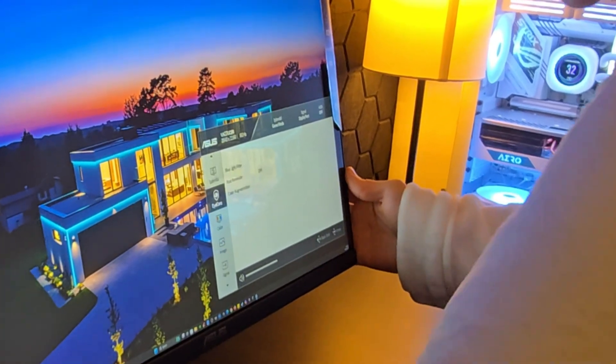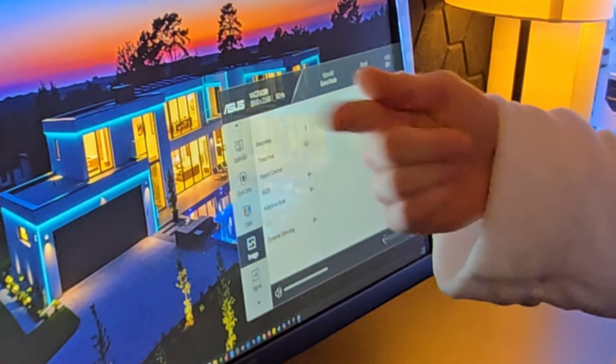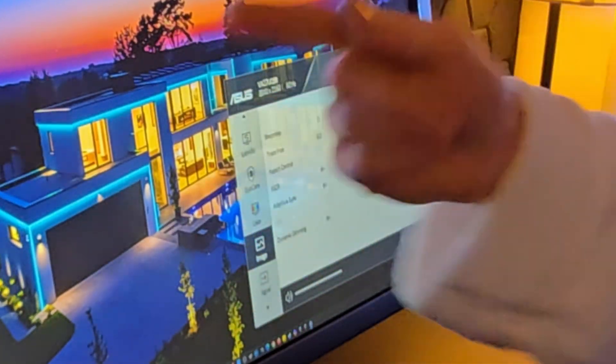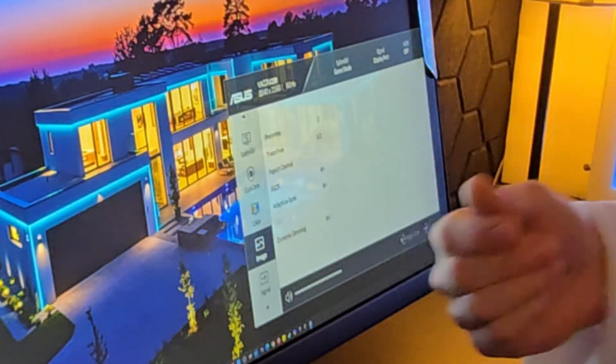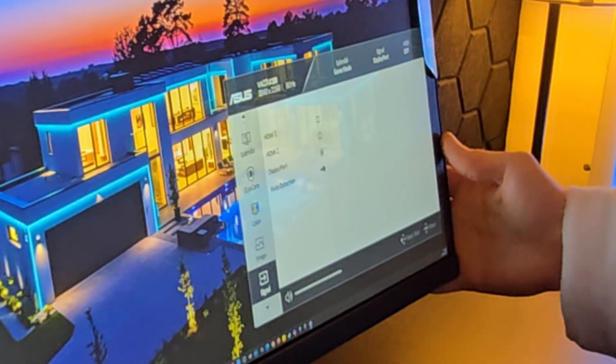I'm just quickly going to show you the settings that this thing has. How you get into the settings is you double click the little knob. That's the first thing I want to say I like about this monitor — it actually has that joystick knob just like the MSI OLED monitors.